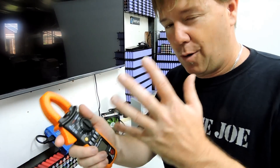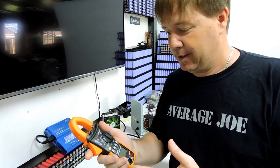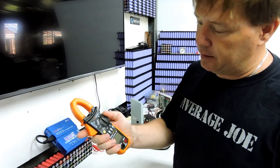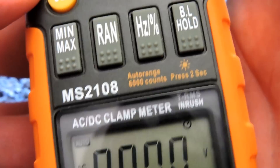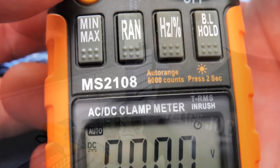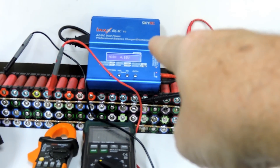I won't pretend to know how to use all the functions, but what I wanted it for was the current measurement. It's also a multimeter — you can spin it around to the voltage setting, hit select, and switch between DC and AC. So it does both DC and AC. I've hooked up the IMAX, my old multimeter, and the new multimeter for comparison.